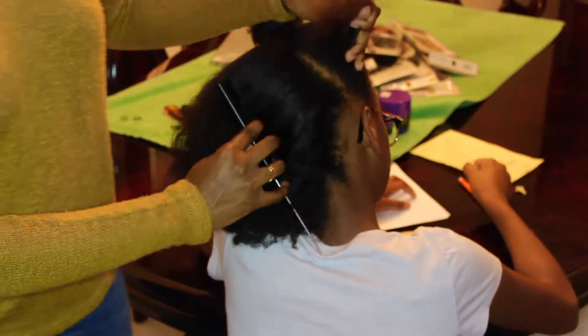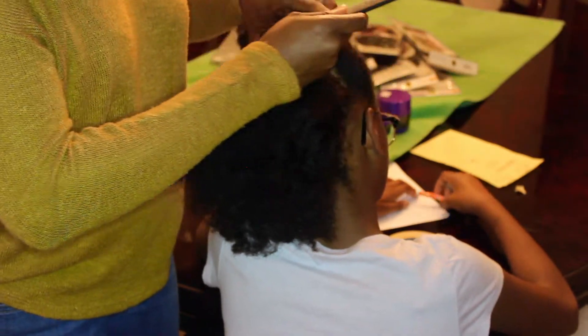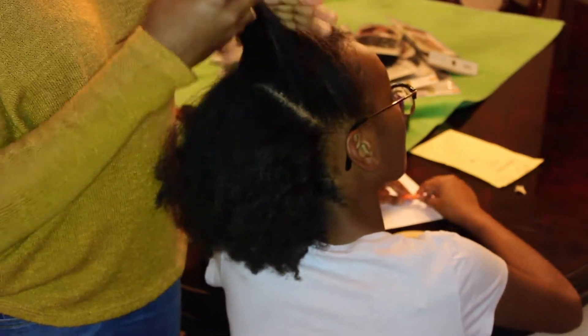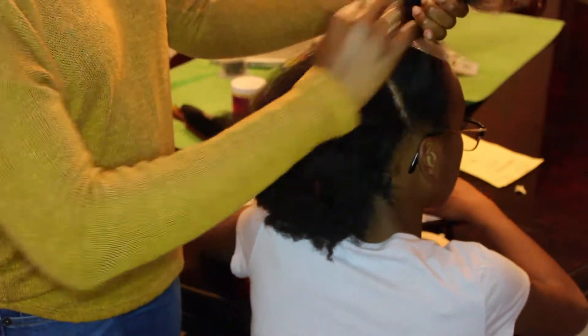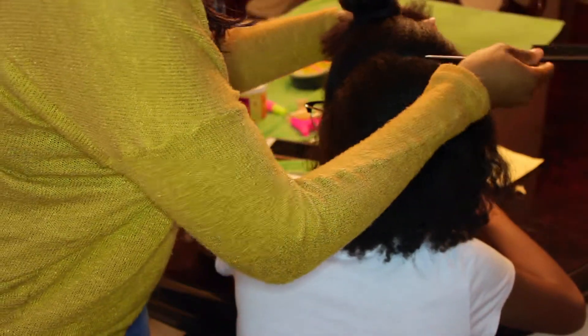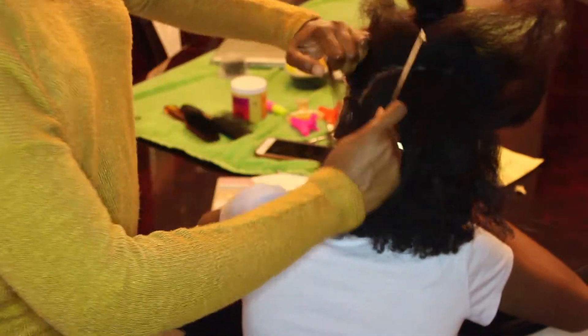Now I'm just going to start braiding the back section of her hair. It's basically a beehive formation, so I'm partying a section right below that part that goes from ear to ear and I'm just going to start braiding all around in a circle until I get to the very end with just one braid.